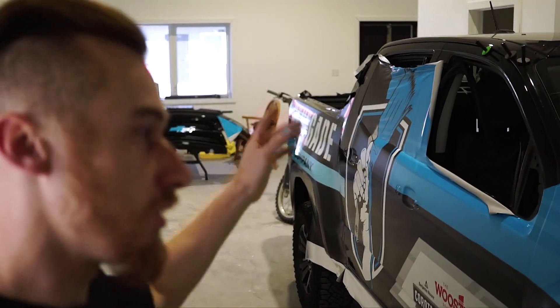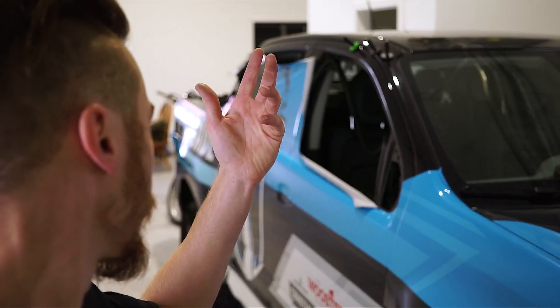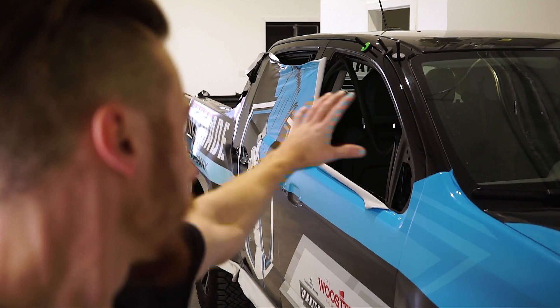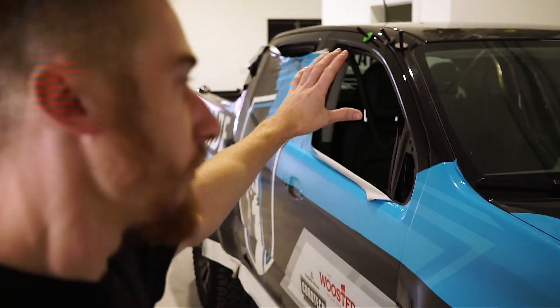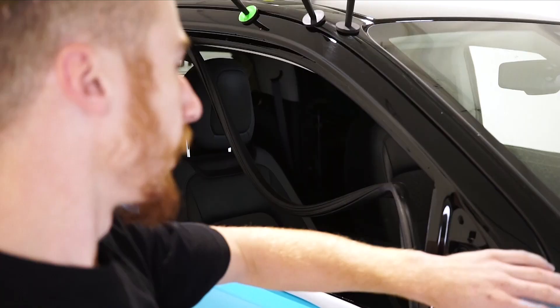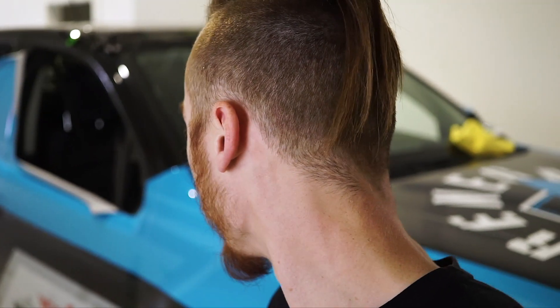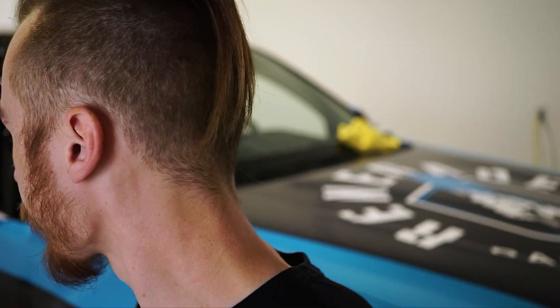Day 3 here, working on the wrap. We've got both sides installed, tailgate installed and hood installed. This one looks fucking good. Rest left to do is finish up this side. There's another piece that goes to the top here which covers the top of the doors. A-pillar, B-pillar, C-pillar, window. And then we have all the finishing work to do — tidying it up and then reassembly.